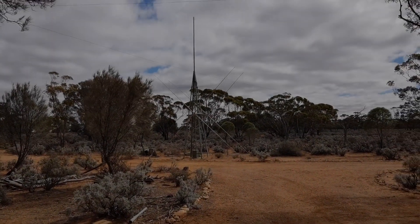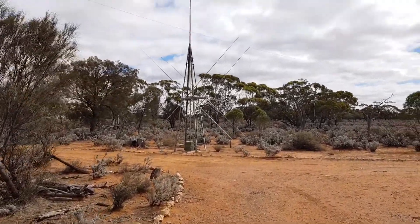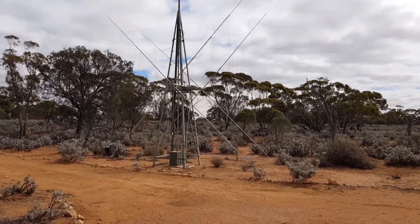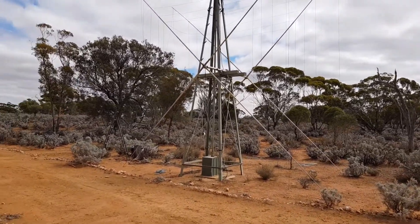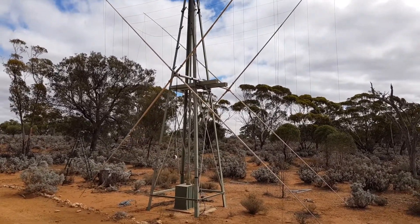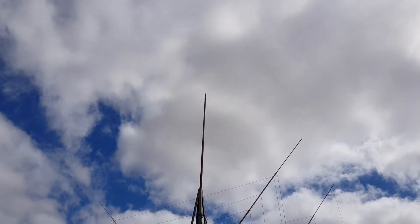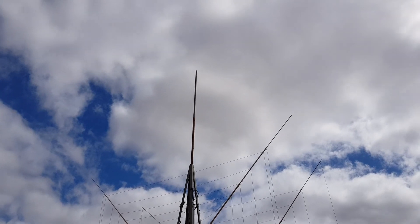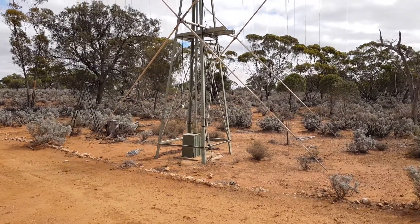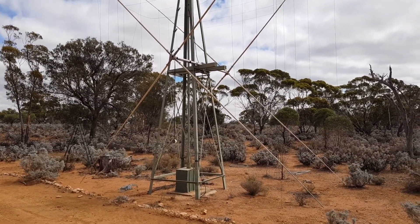I just want to show you the antenna and where it is at the moment. Some chaps were up here a few months ago with a crane — they used the bucket and pulled down this antenna and left it in that position so that Greg, Sandra, and I can put it on the ground. They took it off from up there, which is about 33 feet — 10 meters — about three months ago.